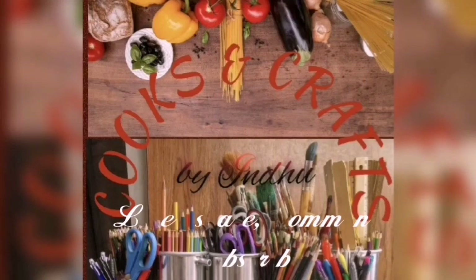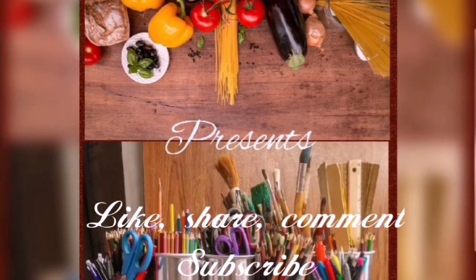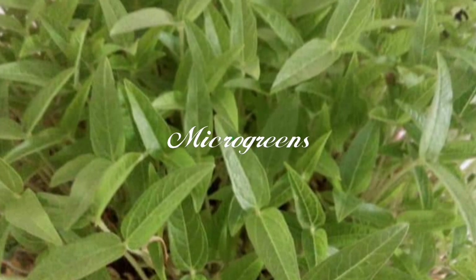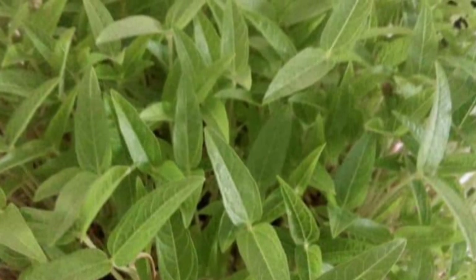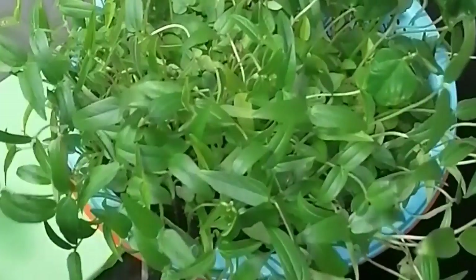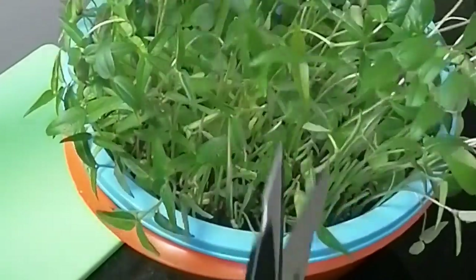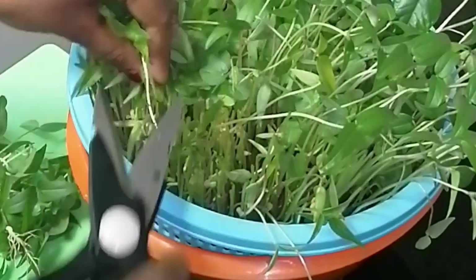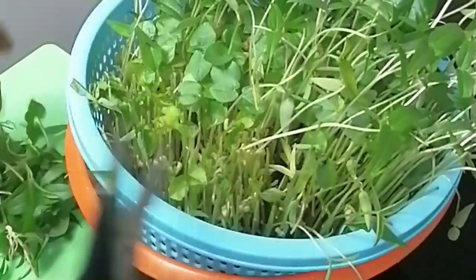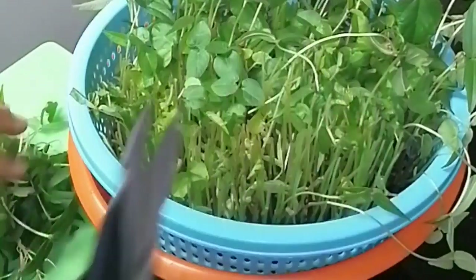Hello and welcome to Cooks and Crafts. I am going to share a recipe today. I am going to use microgreens in lockdown. I am going to use microgreens to give flowers.